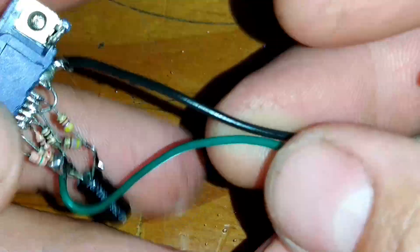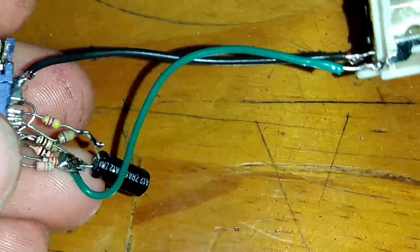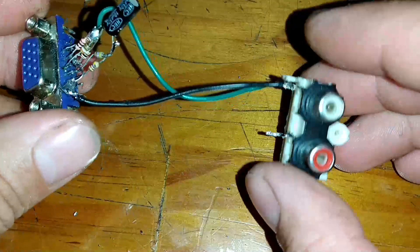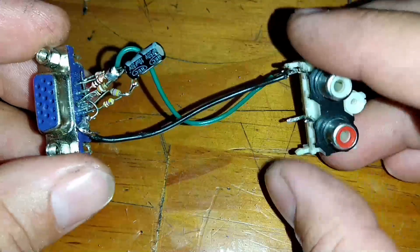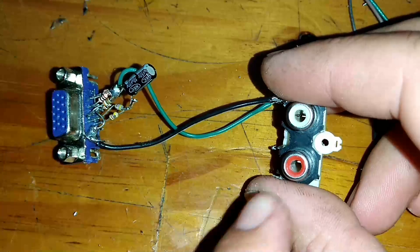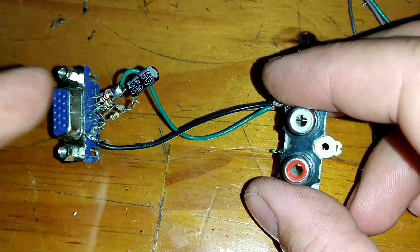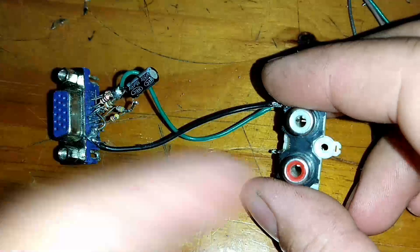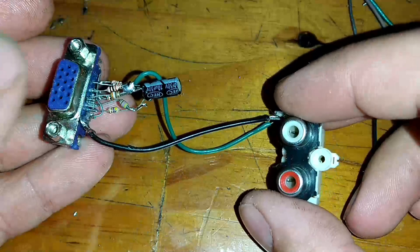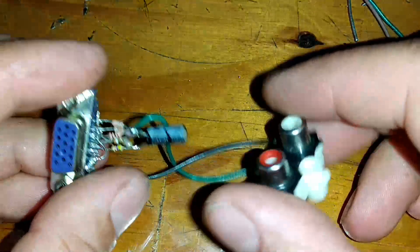O nosso adaptador está aqui. Olha aqui o nosso adaptador VGA para RCA. Eu vou fazer uns testes aqui, porque o projeto não especifica bem para qual direção — tanto enviando do RCA para o VGA, quanto do VGA para o RCA, no caso de um notebook para uma TV ou de um DVD para um monitor. Vamos ver se realmente funciona isso aqui.